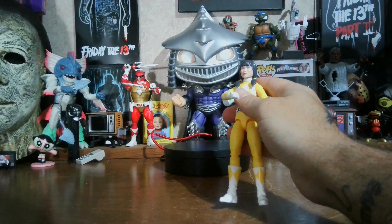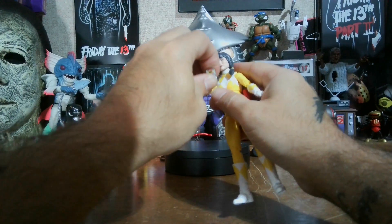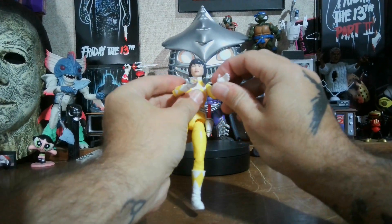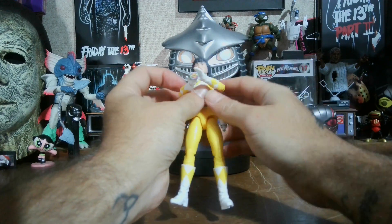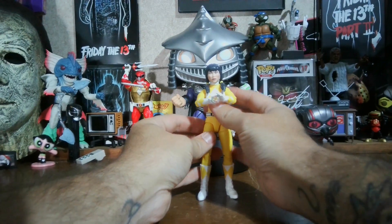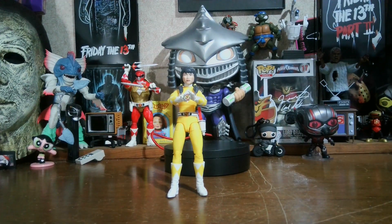I'll go ahead and put her morpher back on. I do like them coming with the morpher. I wish they would make figures with civilian bodies with the morpher, because that would look pretty cool. And that is the 30th Anniversary Remastered Mighty Morphin Yellow Ranger.